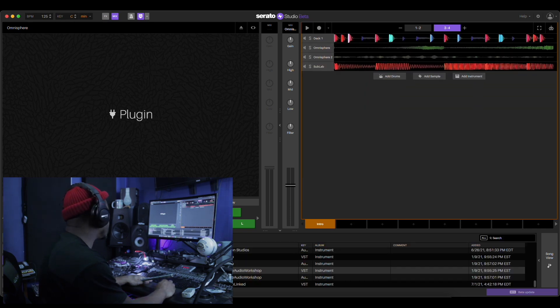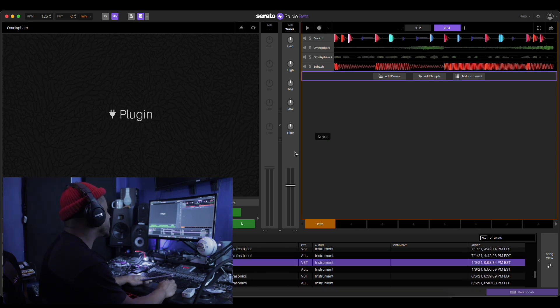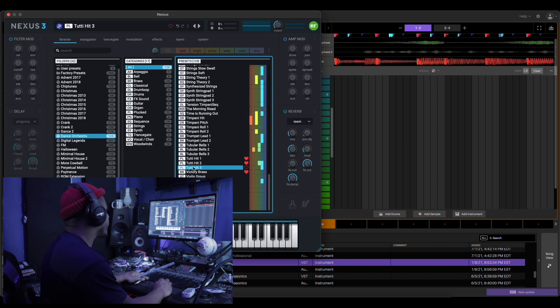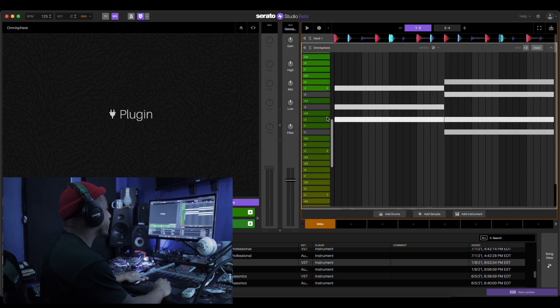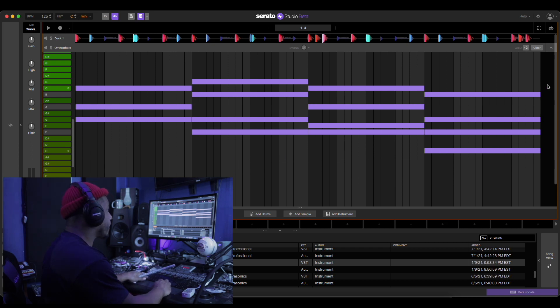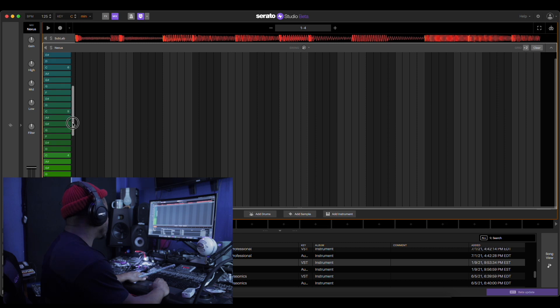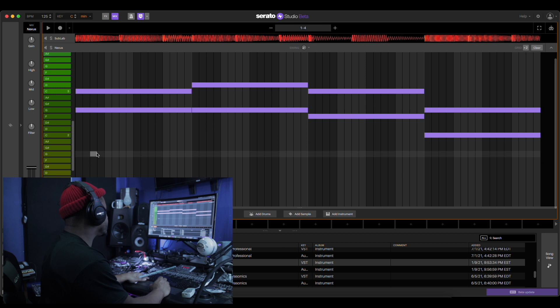Let's put the Nexus in here. We're gonna copy these chords and put them in the Nexus.